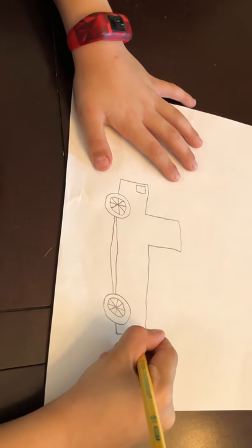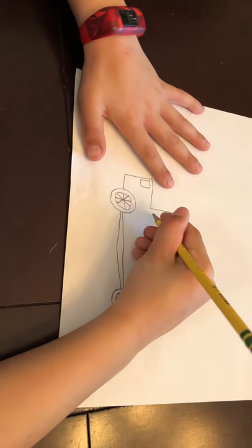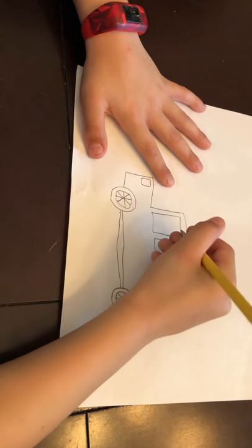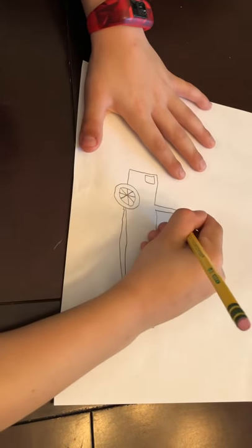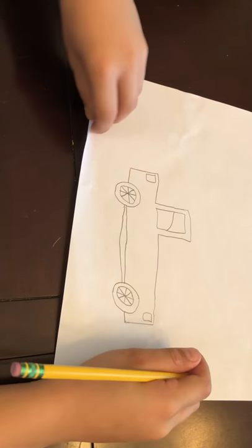Okay, so now we can draw the headlights, or the lights on them, right there — and then we'll color those orange and yellow at the last part. And then for the window you can draw another square, and then we can draw the window seal, the thing that you can pull your window up and down. Okay, good — so we're done with the car.